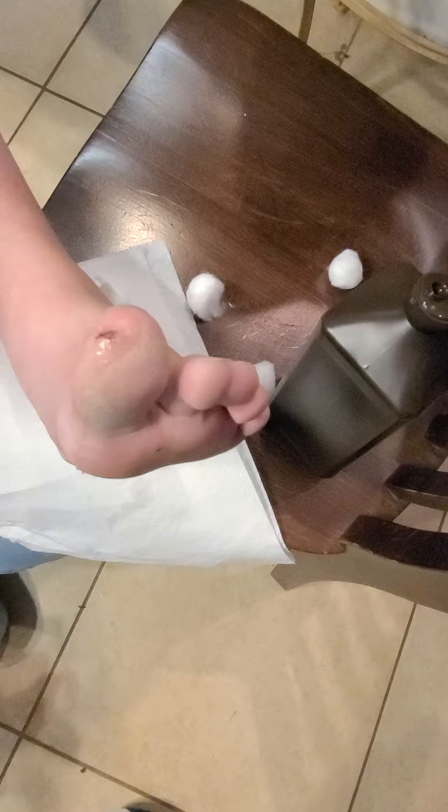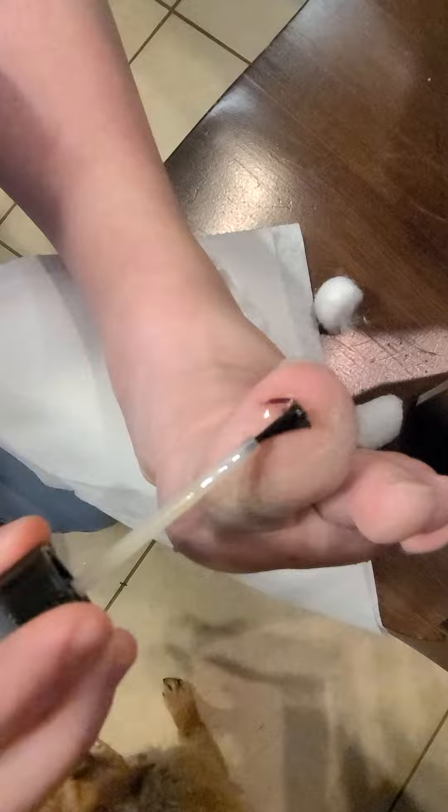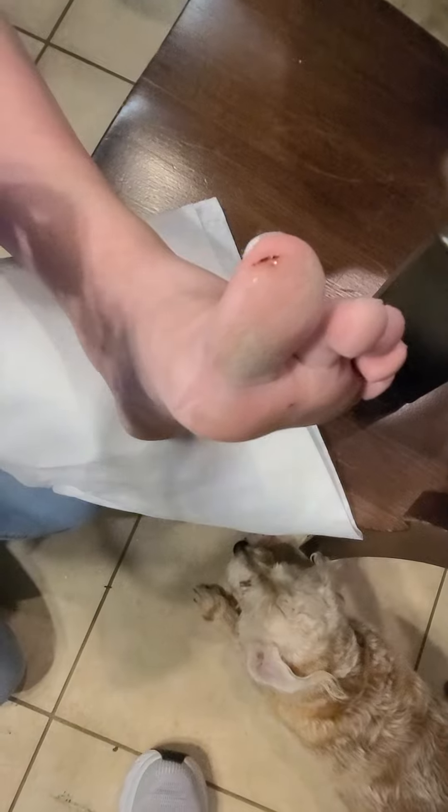Here it is — the liquid bandage! We're going to go ahead and clean this up. Okay, it needs to be a good draft before you do this. Now, patient, this might hurt just a tiny bit — but you're not going to tell them what that is? This is liquid bandage, and if you haven't used it before, it really hurts. Chloe agrees!